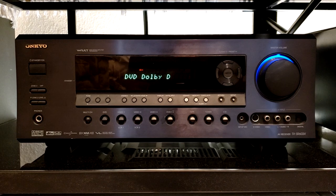I have two changers hooked up to it, and this one offers Dolby Digital EX as well as the DTS variations.